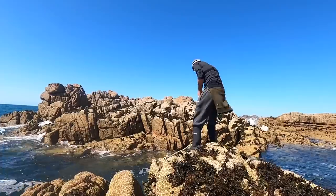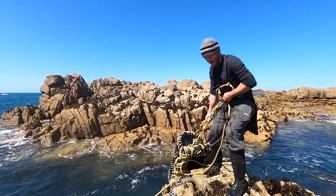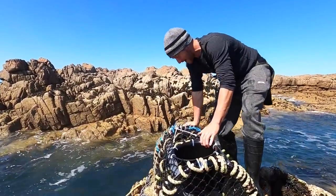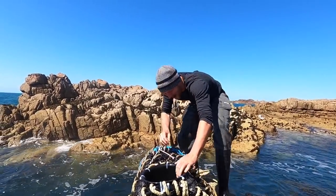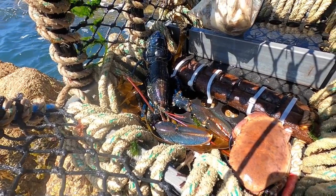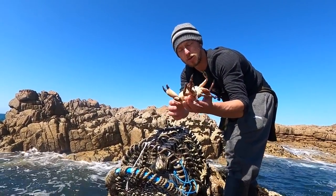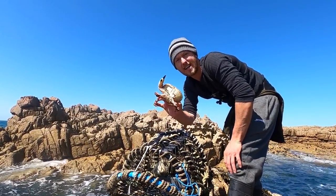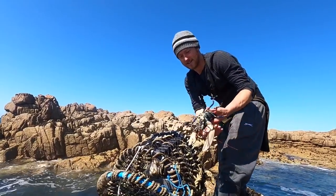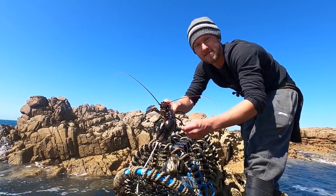We got the lobster! We got the keeper — I'm getting excited, that's a keeper! Yeah boy! Check that bad boy out — we got tea tonight baby! There we go guys, one small shore crab there, definitely not size, goes back. But check this bad boy out — that's a cracking size lobster, beautiful. Look at the claws on it!